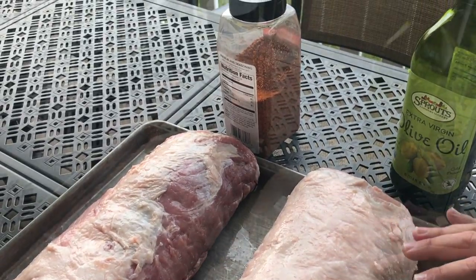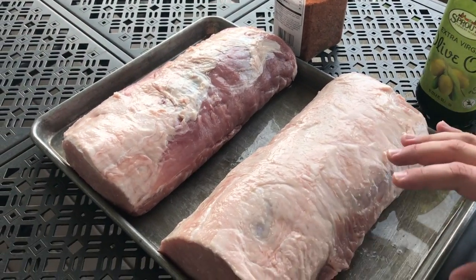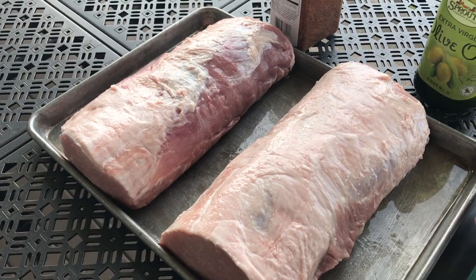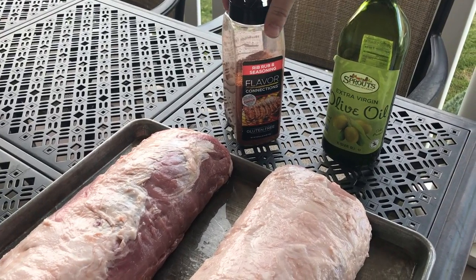We've got basically a 10-pound pork loin — we've cut it in half just to make it cook faster. So all we're going to be doing is putting some olive oil on it and your favorite barbecue rub.